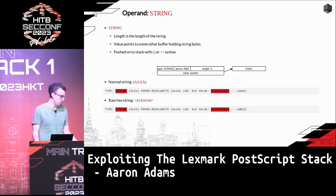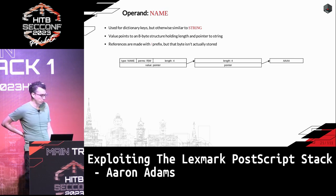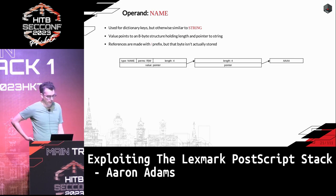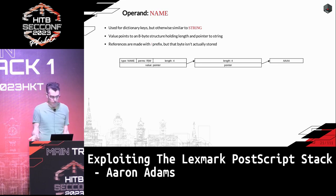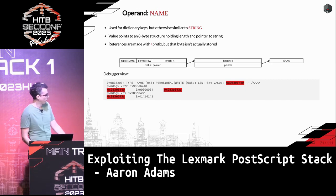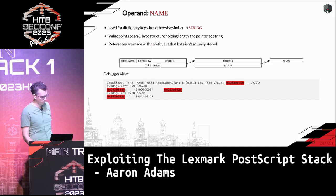The name type is very similar to string, but it's a special type used for keys in dictionaries. The difference is it uses an intermediate structure — the operand has a pointer to the intermediate structure, which in turn points to the string. In the debugger you can confirm: the pointer points to the intermediate structure, which has the length and an additional pointer, and checking that final pointer gives you the actual string bytes.